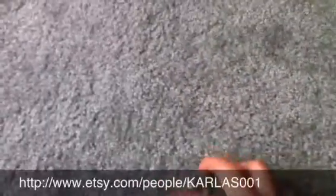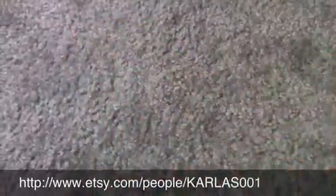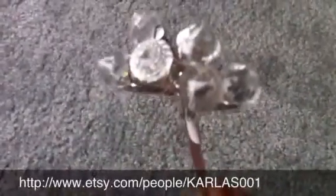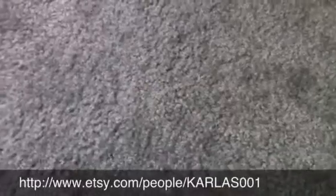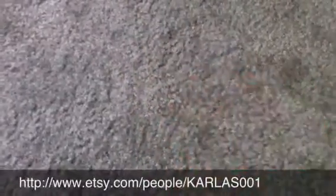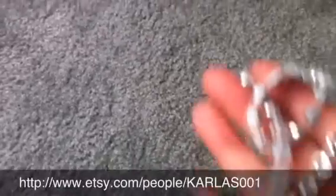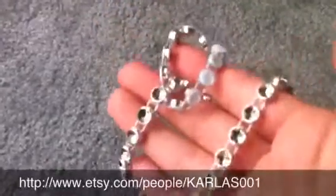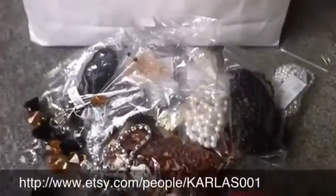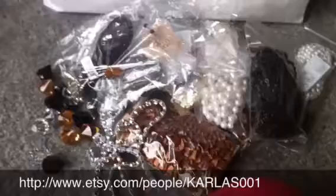Let's see, there's some more — got some of these, really cool. A couple of these little brown flowers, and then some more of this. So that is my design team package for July.